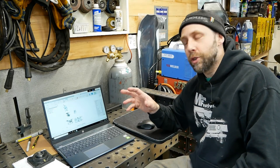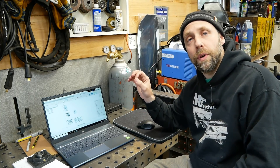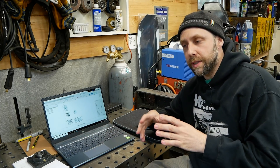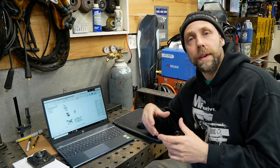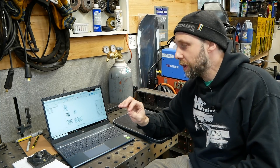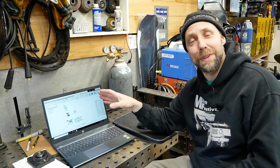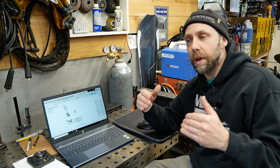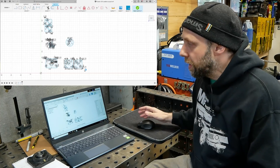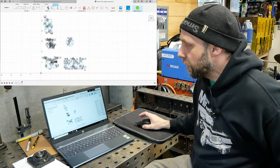We're not actually going to be doing much drawing in this episode — that's going to be for the next future ones. We're going to start off with a real simple drawing like this bearing plate and move on to slots, hole patterns, and different things in future episodes. I just want to keep it simple. It's going to take a whole 15 to 20-minute episode just to show you guys all the tools. There's so much stuff in Fusion 360 and I don't want to bombard you guys with it all at once because it can be overwhelming.